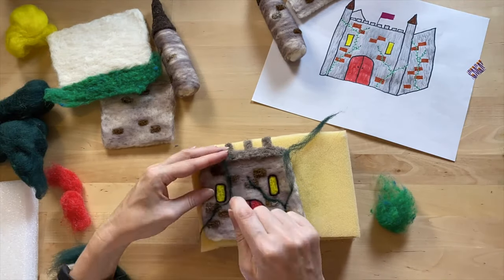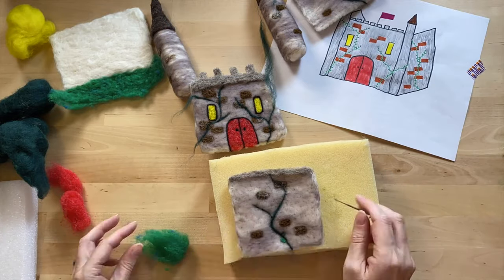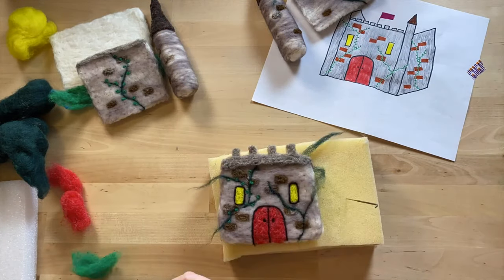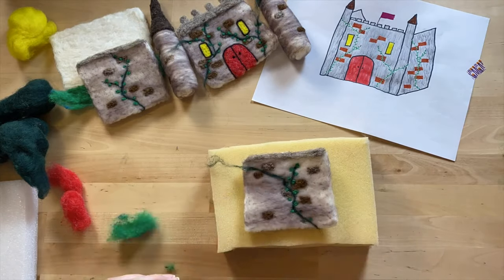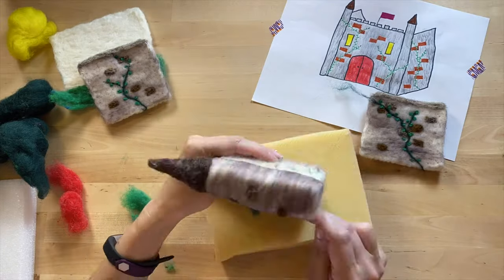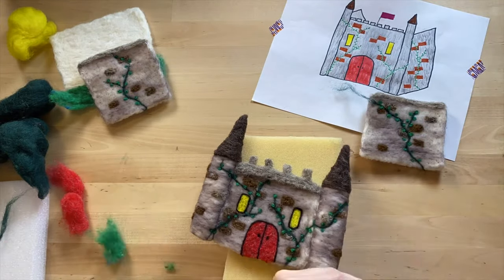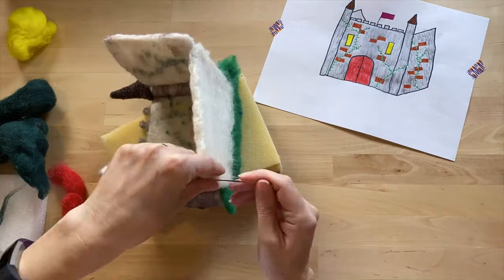I'm using thin pencil roving to outline the door and windows. I also thought the castle needed a little lawn. I don't have any thin green roving so I'm just using skinny strips of green to make the vines and then little green ovals for the leaves. Now I can start to put it together. I'm connecting the vines across the wall sections for a little more cohesion and poking as much as I can to make the joints as strong as possible.